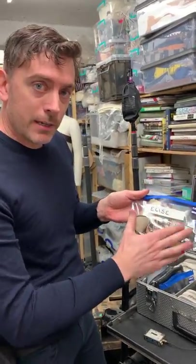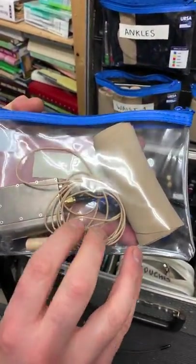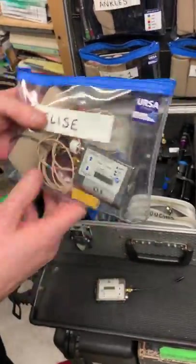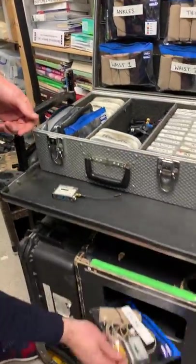Pre-prepared in a case like this with the actor's name on, it would just be given to costume in the morning — or maybe even the night before on sleep so we could quickly turn it on on set. That's how we safely transport transmitters and mics between costume and sound.